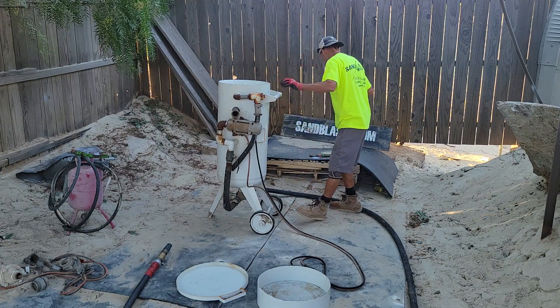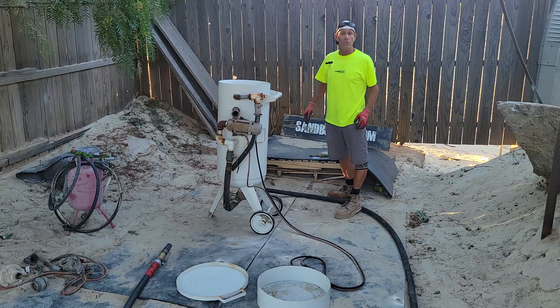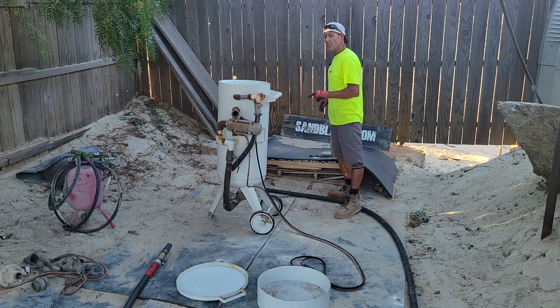We know the sand is in there, but we don't know what else is in there — pepper tree leaves, all kinds of other stuff. So the first thing you would do is empty this thing out.